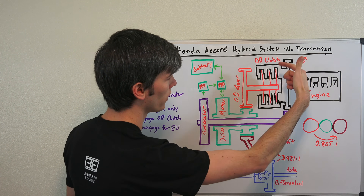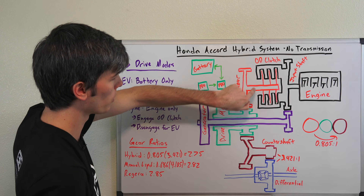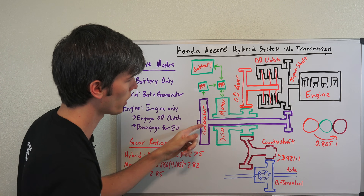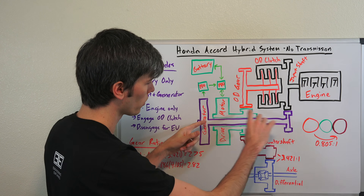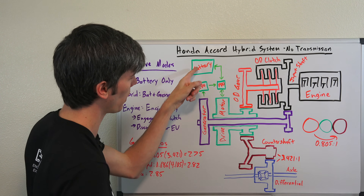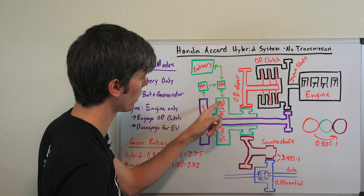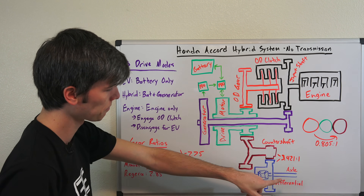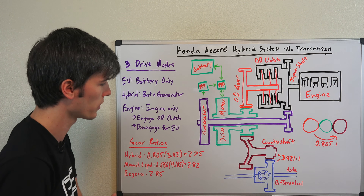The engine gives the input shaft to this entire system. Then you have this overdrive clutch, and all of this is spinning with the engine, shown in black. We have an overdrive gear which can be locked up using this overdrive clutch with the engine. We have a generator which is geared to the engine, and eccentrically around that generator we have our drive motor. The drive motor is powered by the battery — the battery sends energy to the power drive unit, which sends that electrical energy to the motor, which then sends power to a counter shaft, and that counter shaft sends power to your differential, splitting it on your axle between your two front tires.